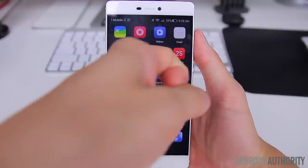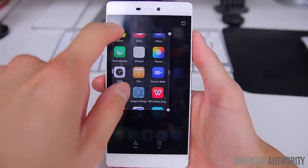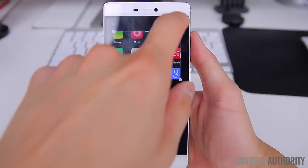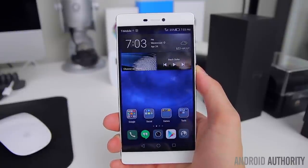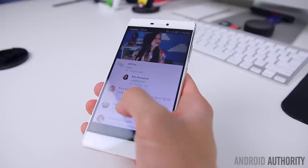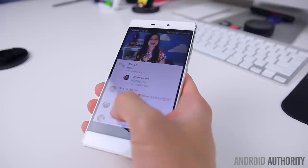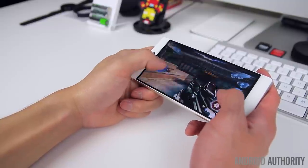The most unique feature in this version of Emotion UI is what Huawei is calling knuckle sense. The display is capable of sensing when you use your knuckles, allowing you to crop out specific areas of the screen to easily share or take a screenshot by double tapping. The feature does work, but on many occasions it seemed to have trouble differentiating between my finger and my knuckle and would randomly turn itself on — most often when wading through comments on the YouTube app or while gaming. Unfortunately there's no way to disable it that I could find.